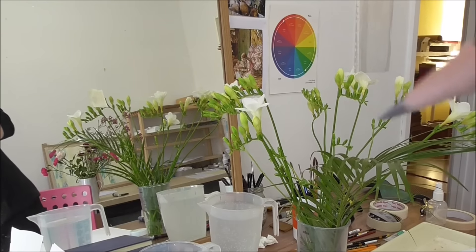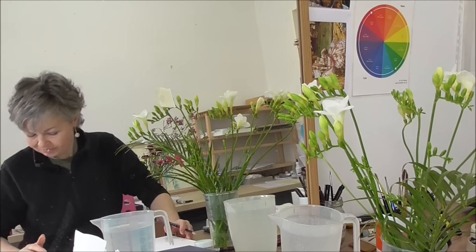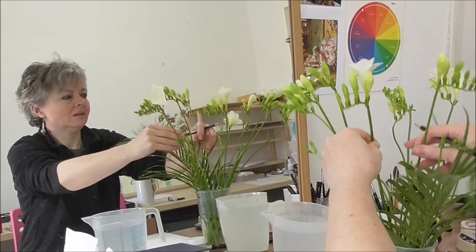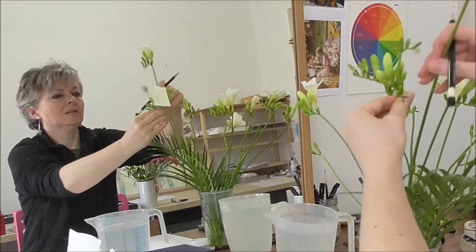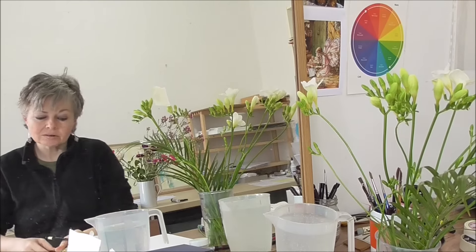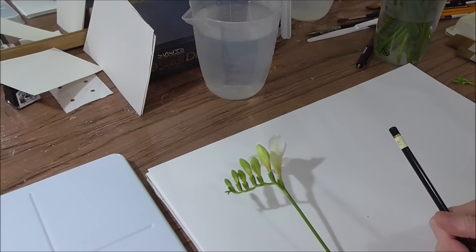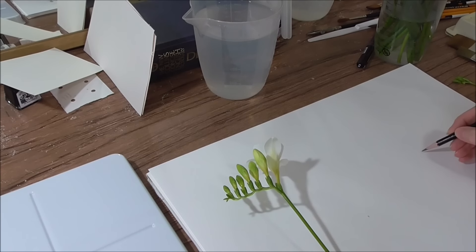I'll just turn the paper over, and this time I'm going to pull out a stem — the same stem actually, I think I'll use. I'll lay it on the paper so that it's flat next to me. So let's see if that's on. Okay, so there it is, and it's got a lovely cast shadow too, actually. I'm just going to hold it there, slightly off the paper. And this time I think I'll start with the largest flower.